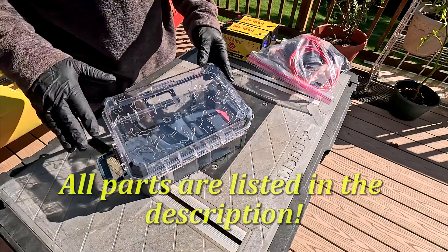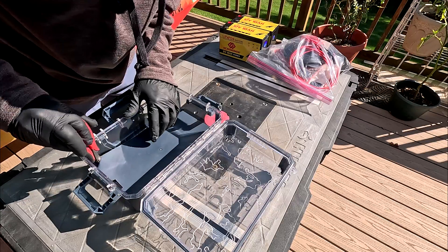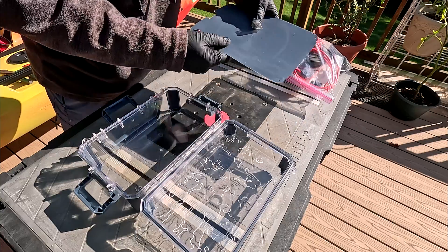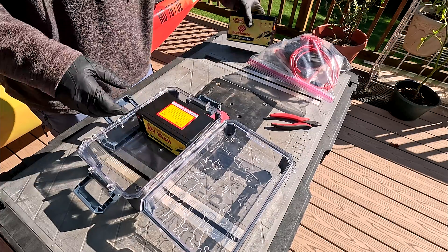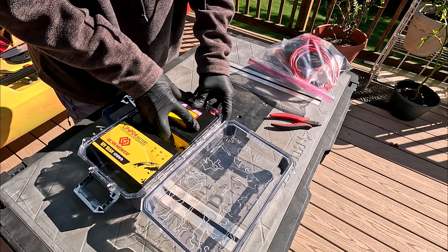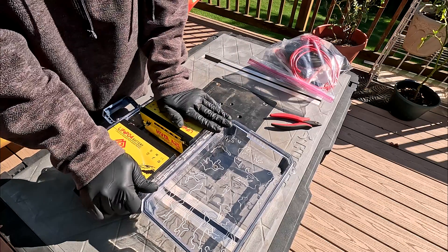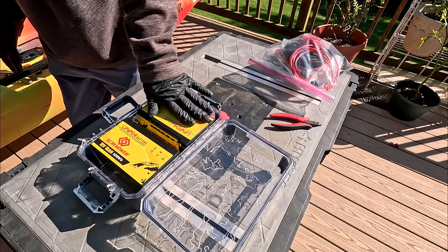Here we have a drift dry box that we got from Walmart — I believe it's $25. It has this little tray in here which I don't think we need, so we're just going to pull that straight out. These 12 volt 10 amp hour batteries fit in here pretty perfectly side by side, and we're going to dual lock them to the bottom once we're done with our wiring.